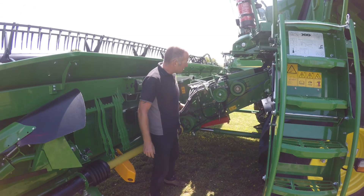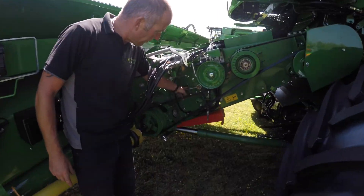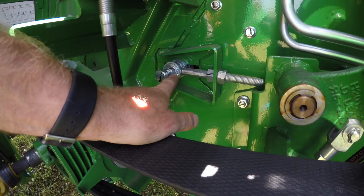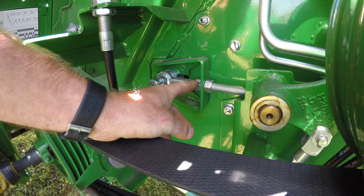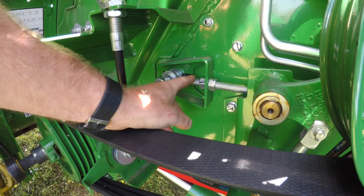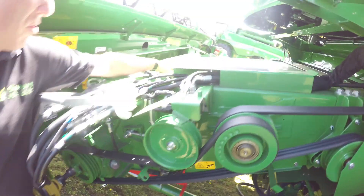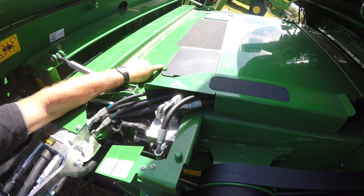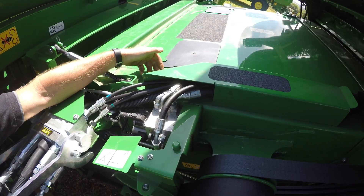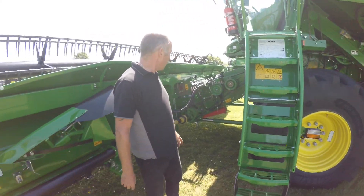Elevator adjustment. We've got a feeder housing elevator. We've got the adjuster here, a bit like that historically for John Deers. You undo the 16mm bolt there with a 24mm spanner, then you push him out and lengthen him to tighten the chain up. There is some inspection access at the top. The best way of seeing if the tension is right is just to flick the chain — if it just bangs on the top of the slats, that's about the right tension.